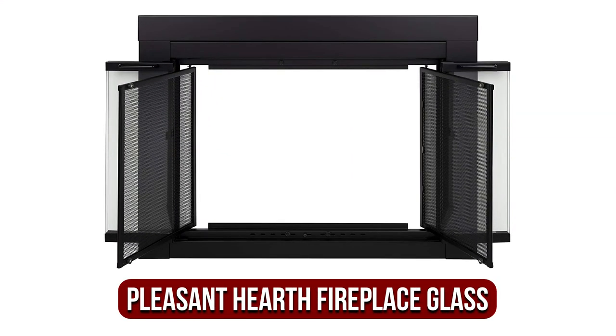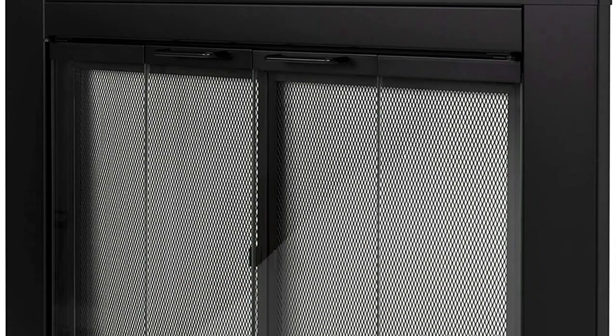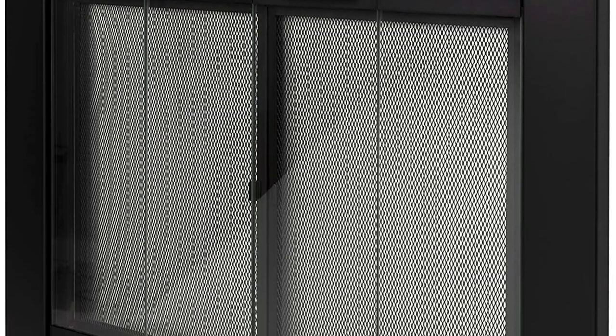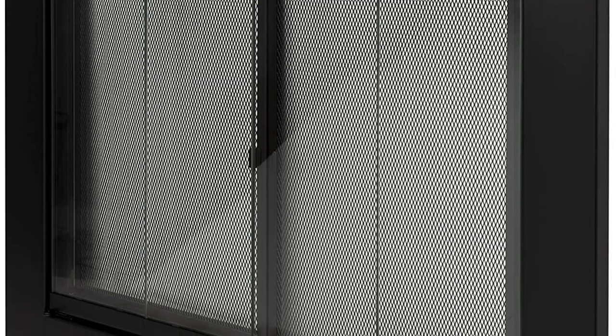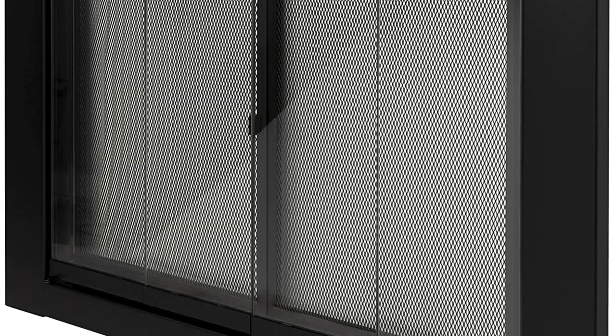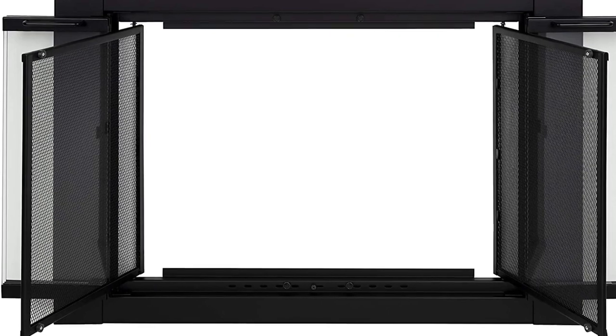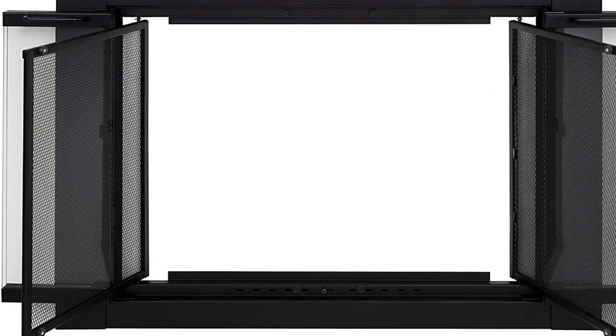At number 3 on our list is the Pleasant Hearth AT-1000 Ascot Fireplace Glass. It is designed to be a perfect fit for your fireplace. The Ascot Fireplace Screen by Pleasant Hearth consists of a frame, a pair of mesh doors, as well as two doors made of glass. If the fireplace isn't active, you close both doors shut. The glass doors stop children from placing things in or playing in the fireplace's opening. The glass also reduces drafts coming from the chimney and cools the space.